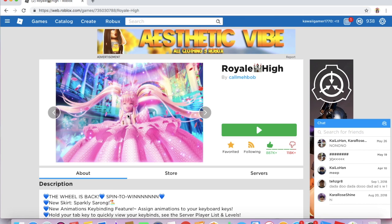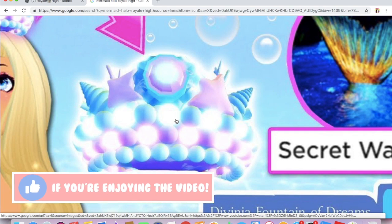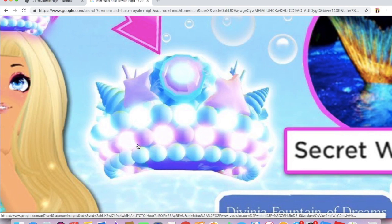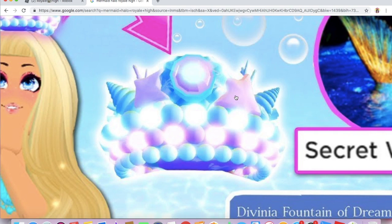Let me go ahead and find a picture of the Mermaid Halo to show you so you know what it looks like. I found this picture on Google from somebody's thumbnail. As you can see, this Halo is very pretty — that's why it's called the Mermaid Halo. There are a bunch of little pearls and seashells. I have to say, this is definitely one of the prettiest Halos so far. I think this Halo, the Valentine's Day Halo, and the Rainbow Halo are my all-time favorites. Hopefully I'll be able to get this one.